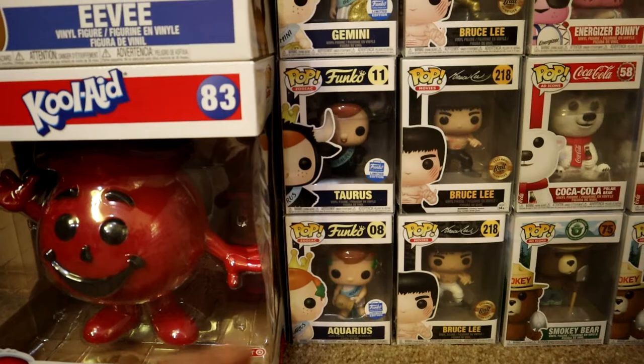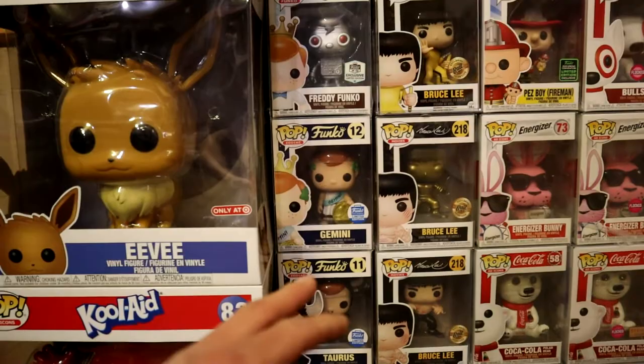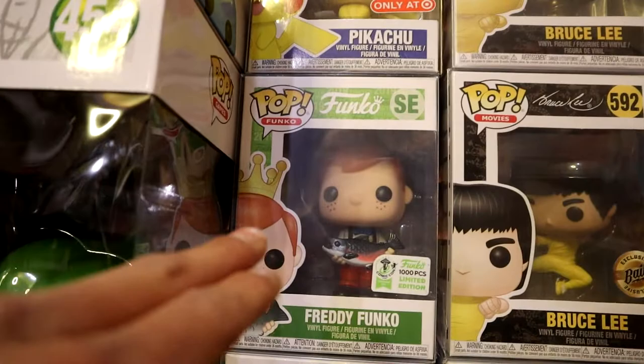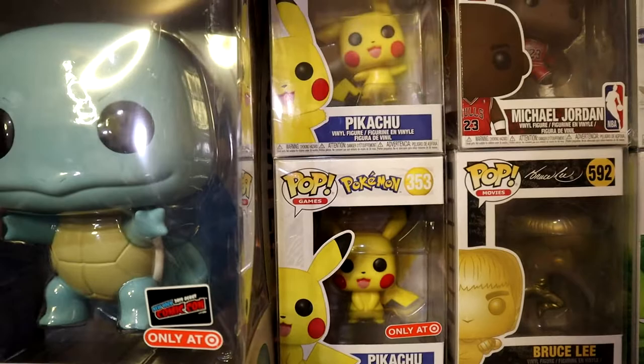I'm trying to collect all the Zodiac pieces for the Freddy Funkos — I only have Aquarius, Taurus, and Gemini at the moment. I still need Aries and Sagittarius. We also have a Freddy Funko exclusive to HQ — a robot Freddy — the HQ limited edition Freddy holding a Space Needle, and a limited edition of only 1,000 pieces with a fish.